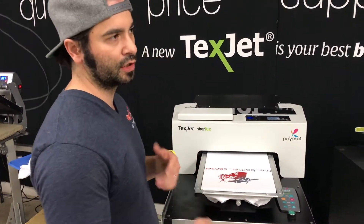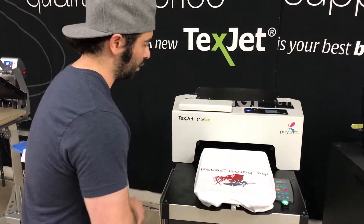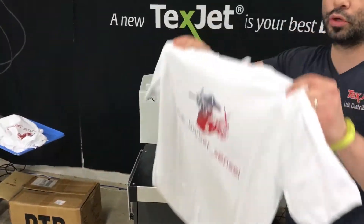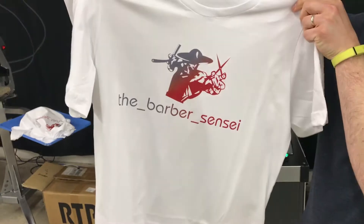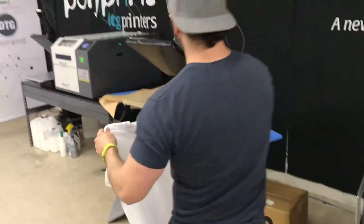I could have also done this print at 1440x720, but I just like the way it comes out. It just puts down a little bit more ink. I could put my printer in production mode where it automatically sends back in. Look at that — it's a really nice print, nice saturation. Just throw it in my heat press and I'm done.